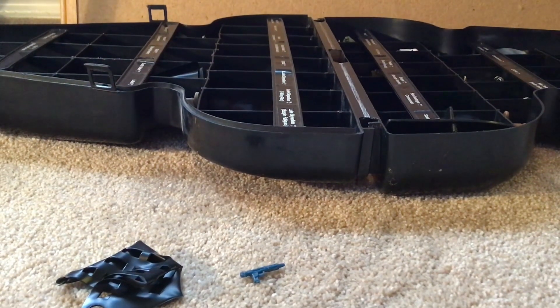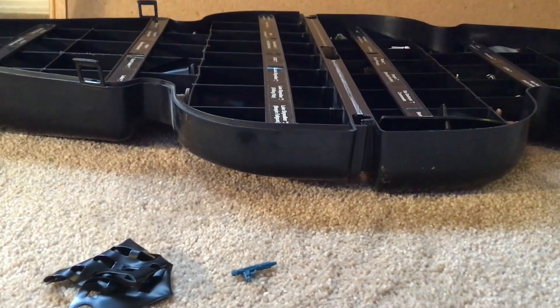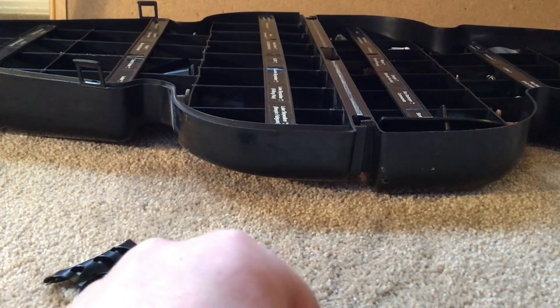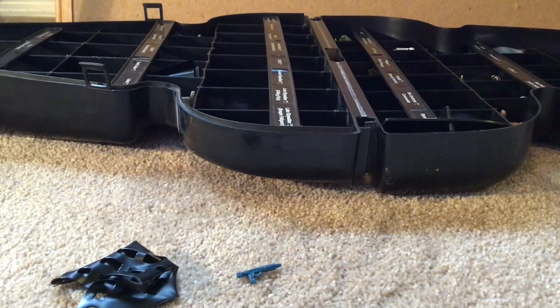So guys, that is really it for the Darth Vader case. Nothing really special about it other than it is Darth Vader's head. Thank you all for watching, and I will see you all in the next video.